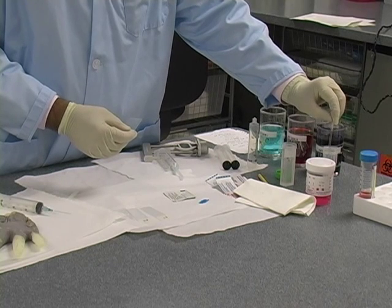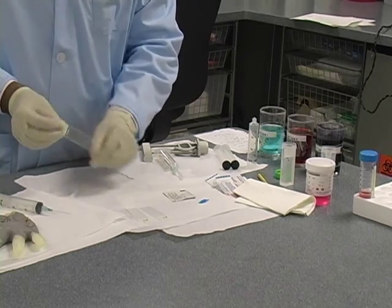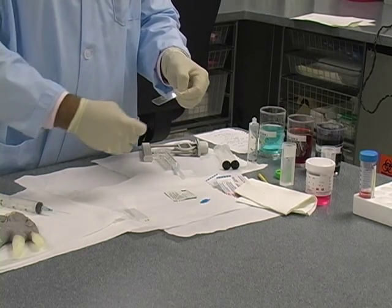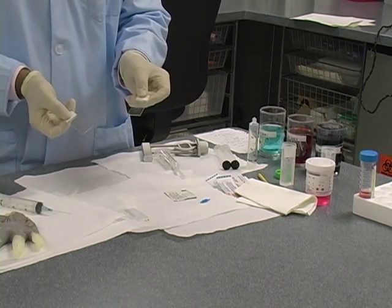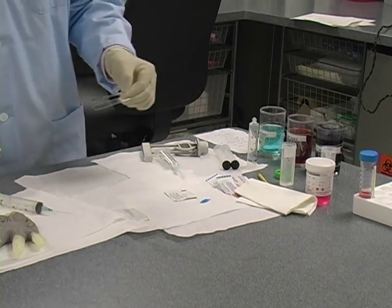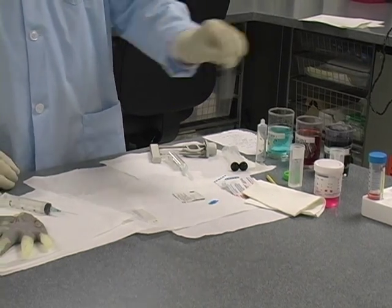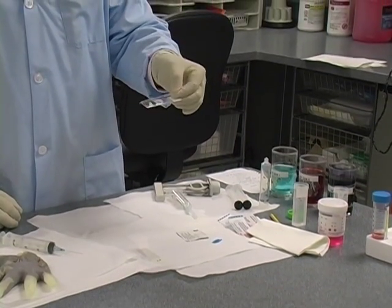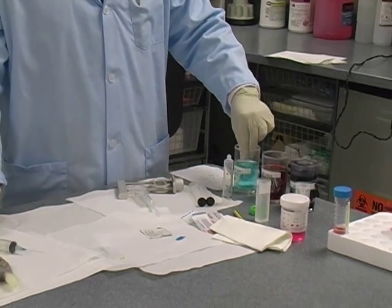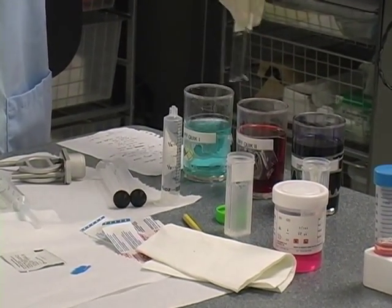The alcohol-fixed slide goes directly into alcohol. The one for Diff-Quik I smear with a spreader. Now I have two Diff-Quik air-dried slides. I can use the hair dryer to air-dry these quicker, or just wave the slides back and forth. This material is not very bloody, so you can see it's quite dry. Then the same technique — dipping it in the first solution, second solution.